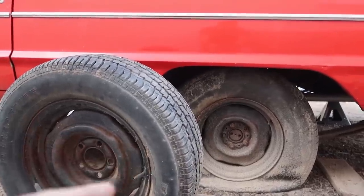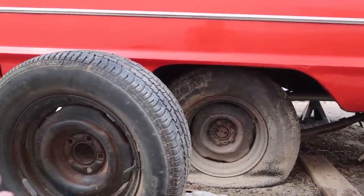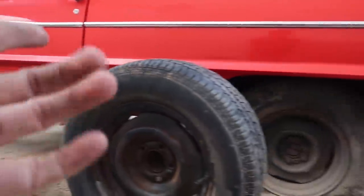Either way, I'm gonna swap this tire so it's not sitting in the dirt — it has air in it. There's no way to put a front wheel on, so I might as well put it on the back.